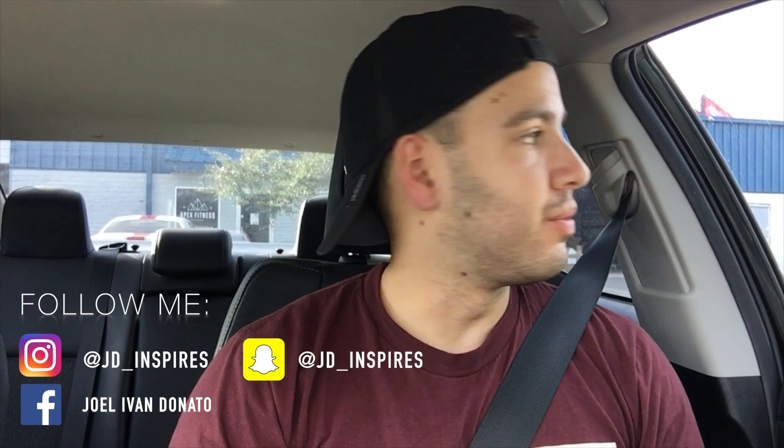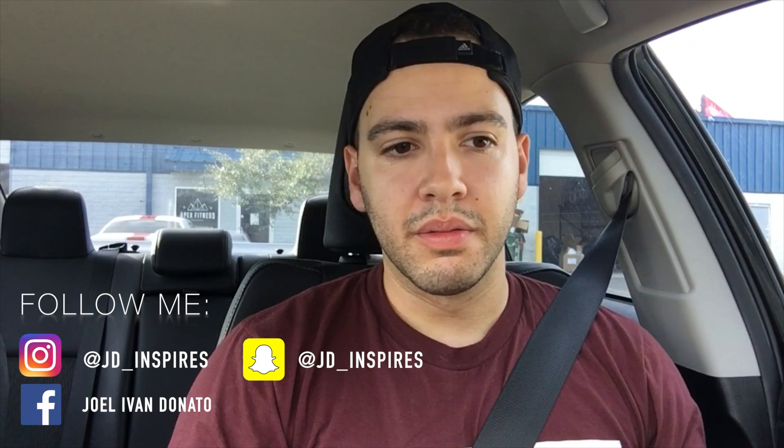Hey guys, what's up, it's Joel Donato again — JD Inspires. Today I'm just doing a little vlog of a project I was doing for class. The project was basically making a video about Olympic weightlifting. I just joined a gym, so coincidentally that happened, and I figured why not go to the gym and make a video. I asked the coach and he was totally down for it, which was super cool.